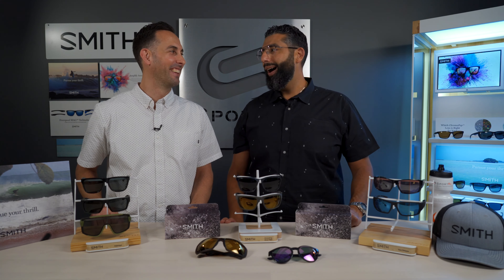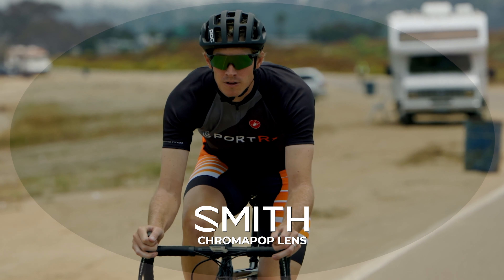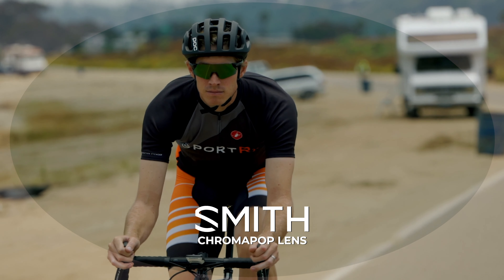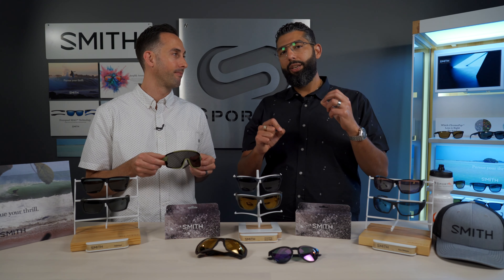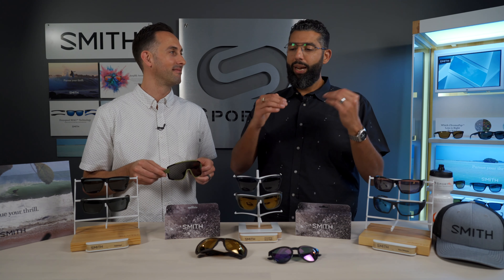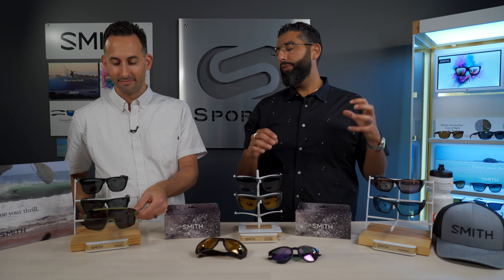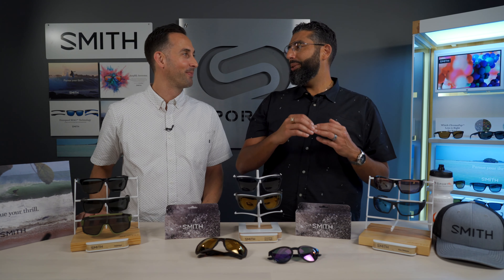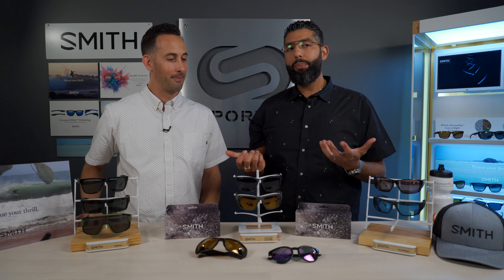Chromapop is Smith's proprietary lens technology that helps you see more color and detail so you can effectively do more when you're able to distinguish colors more efficiently. It manipulates the light spectrum in such a way that you're maximizing clarity and contrast, neutralizing glare and unwanted colors while boosting the ones you do want to see. It's like HD times three for your eyes — a jump from beta max to digital. It's not a baby step; it's like ten years in one step.